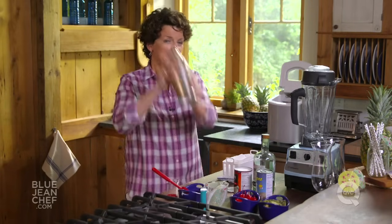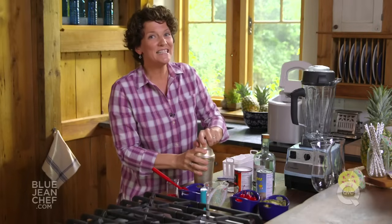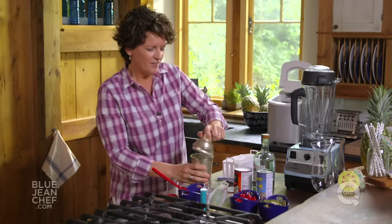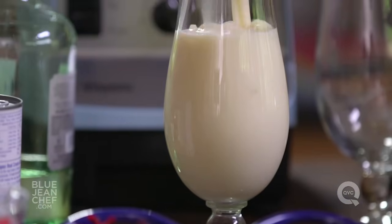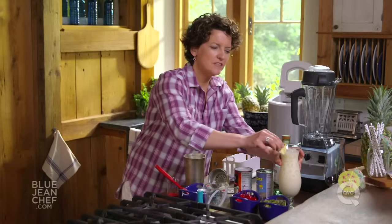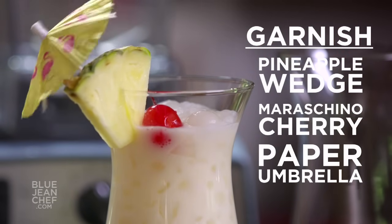Put that lid on firmly and then get ready to shake this up. A good 30 seconds at least of shaking there — now you can see that you've worked out. We're going to take that lid off and pour this into a classic pina colada tulip glass. All we've got left to do is garnish with a piece of peel-on pineapple, a lovely little maraschino cherry, and — why not? — an umbrella. Perfect.